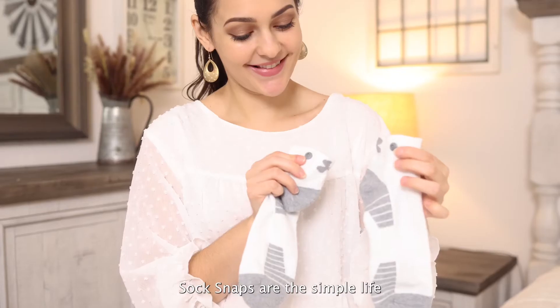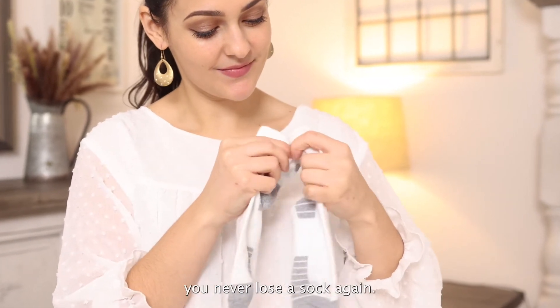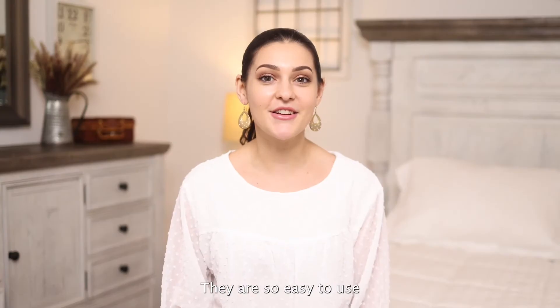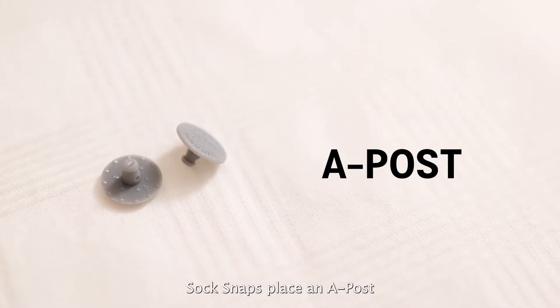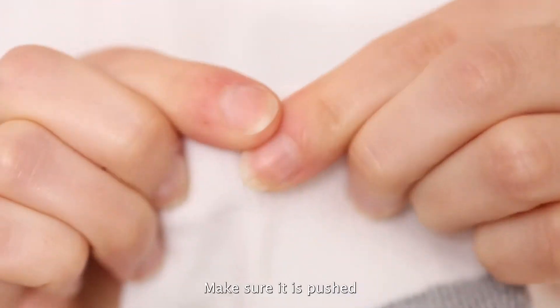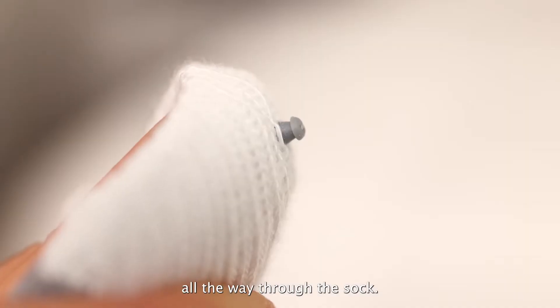Who knows? Sock Snaps are the simple lifesaver that will help you never lose a sock again. They are so easy to use and quick to install. To use Sock Snaps, place an A-post through the thick part of each sock. Make sure it is pushed all the way through the sock.